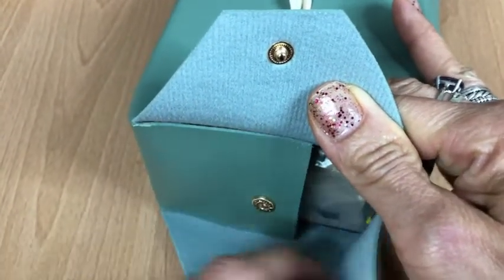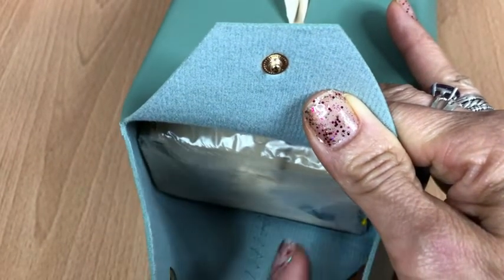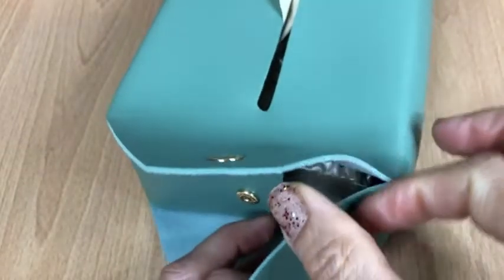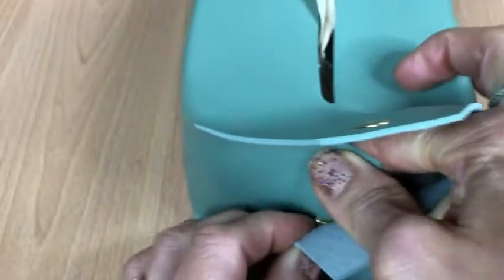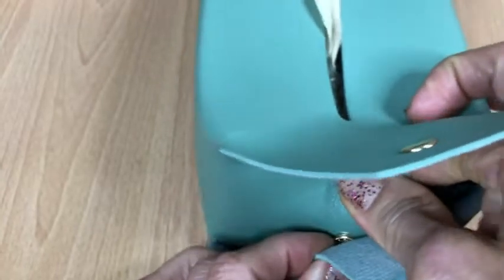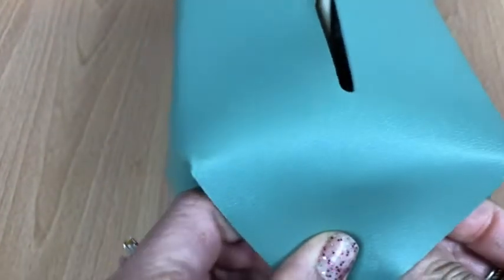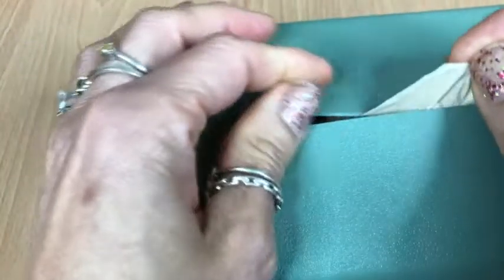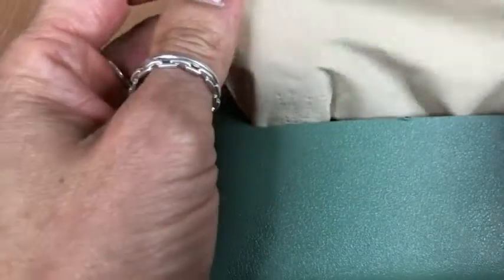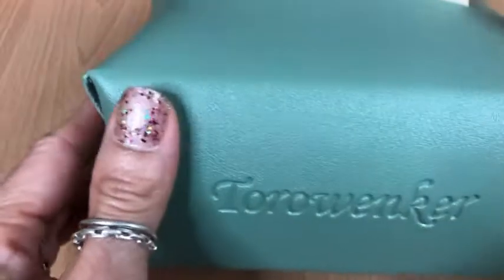To put your tissue in, you can just open the snaps and slide your tissue in. Then you take the two inside pieces and snap those together, then take the other two pieces and snap those together. And then you have an amazing little tissue box — pull up your tissue and it is ready to be used.